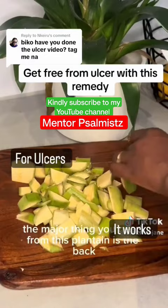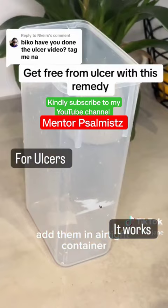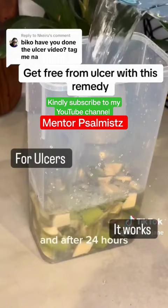When you peel off the back, you cut them into smaller pieces, add them in an airtight container, and add good water to it. Allow this to sit for 24 hours.